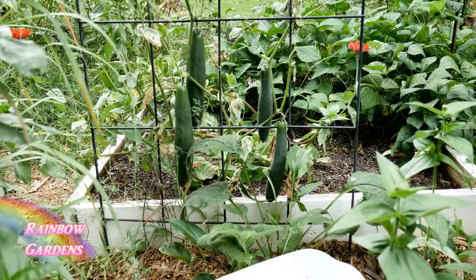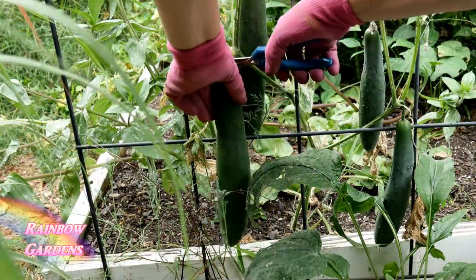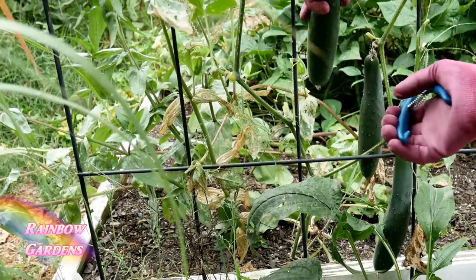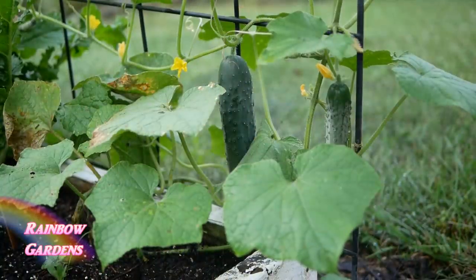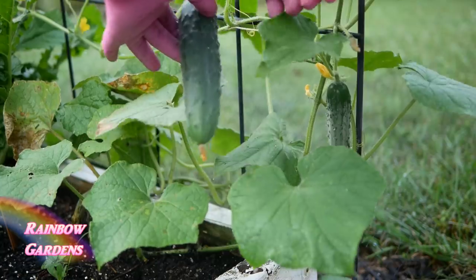They are the long slender varieties that are almost seedless, and those are absolutely wonderful too. This is referred to as a slicing cucumber, but another type of slicing cucumber only grows to around 8 inches long, and that would be more similar to this one here. This is a Market More cucumber.